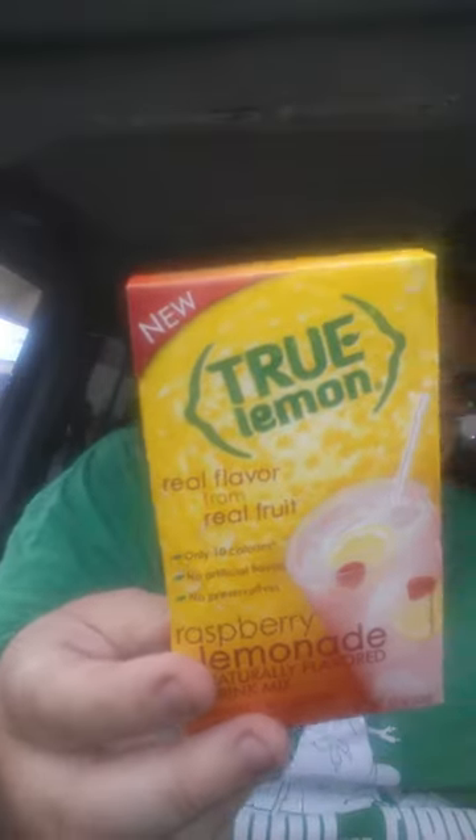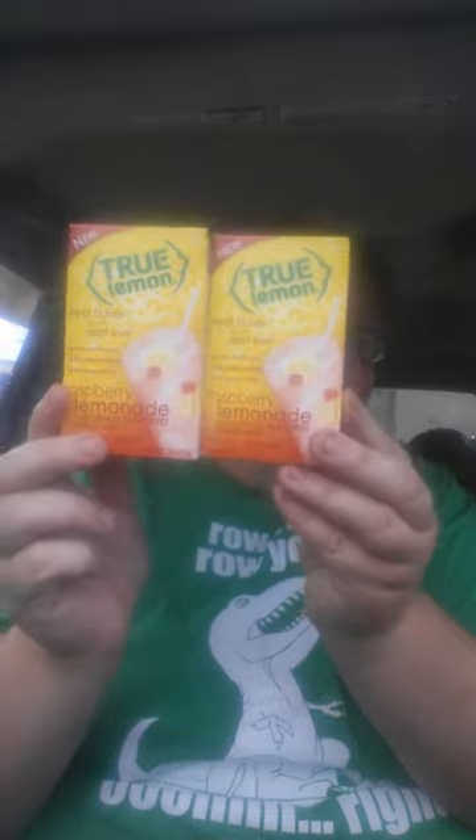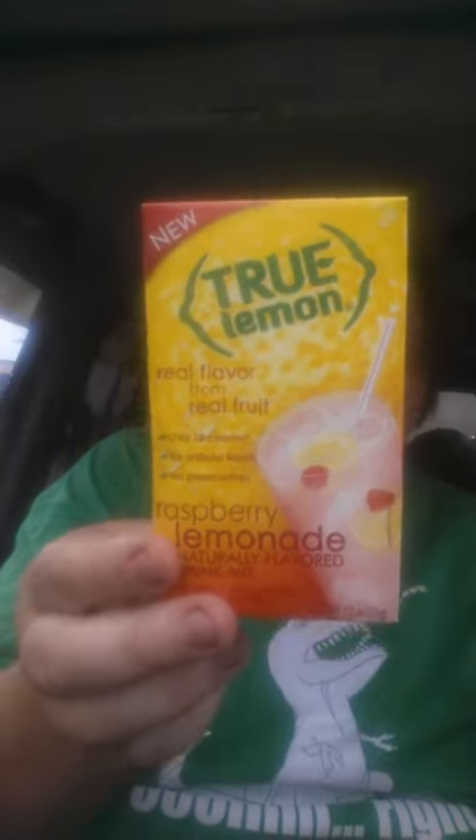I got two of these True Lemon Raspberry Lemonade packets — one is on the ground somewhere. Here's the other one. You only get five in a pack. I mean, it would not hurt them to put ten in here, seriously. Hopefully these are good.